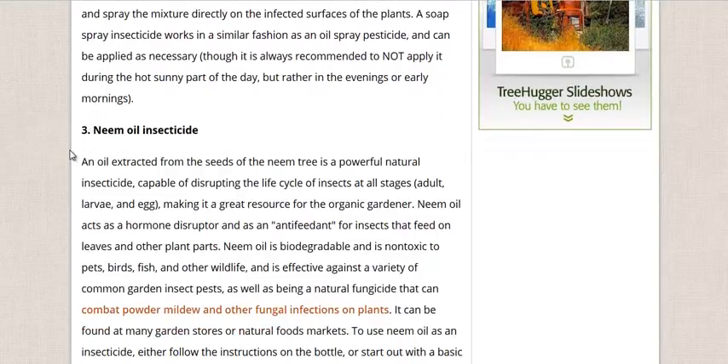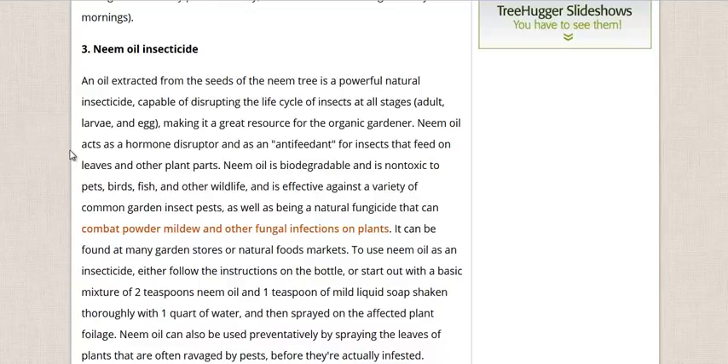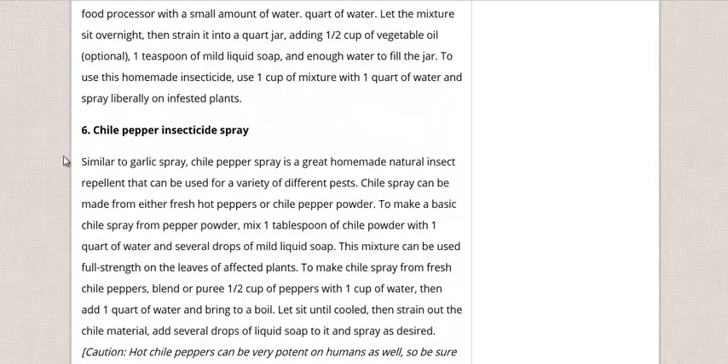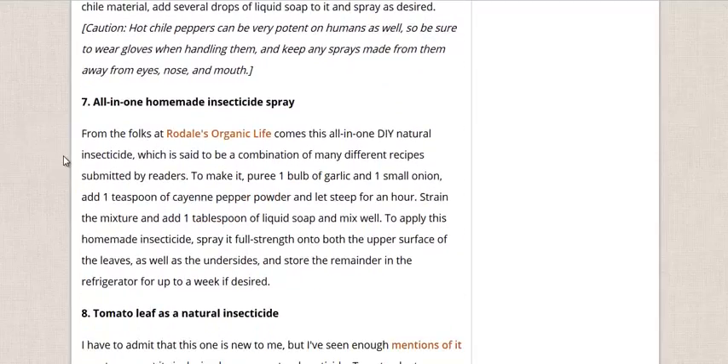Neem oil, which is extracted from neem seeds, is good for fungal growth, bugs, insects, all sorts of stuff. They talk about diatomaceous earth, which is diatoms that you just sprinkle around the base of the plant and literally sucks the moisture out of the exoskeletons of bugs. There's also a garlic insecticidal spray using garlic, chili pepper, or an all-in-one using garlic, onion, chili pepper, and some liquid soap.